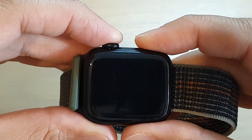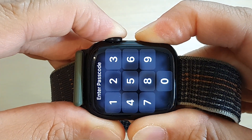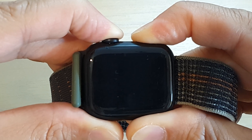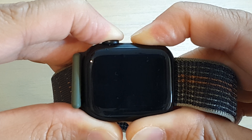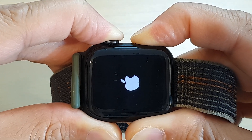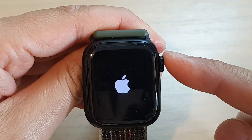Press and hold, and continue to hold until you see the Apple logo, then let go of all the buttons. This will allow you to force quit and force restart the Apple Watch Series 8.